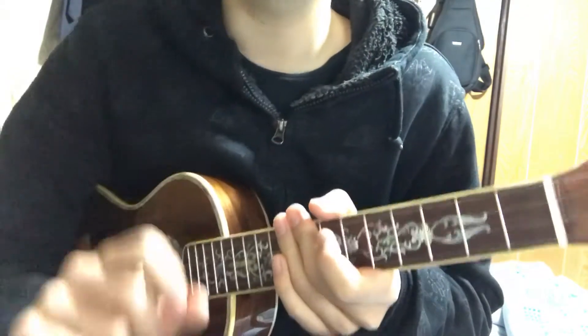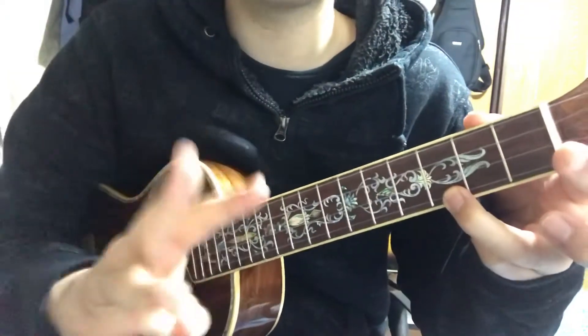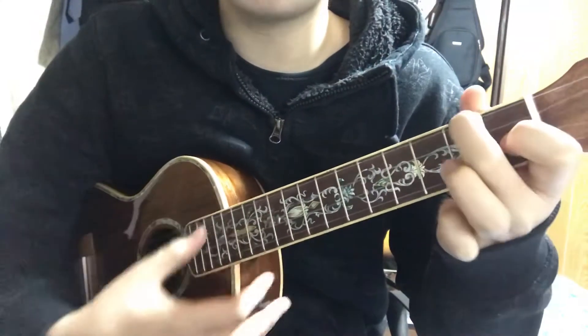I'm going to teach you the easiest way to play this song. The chords you need are only three chords: C, F, and G.